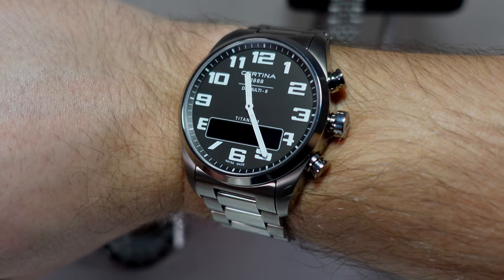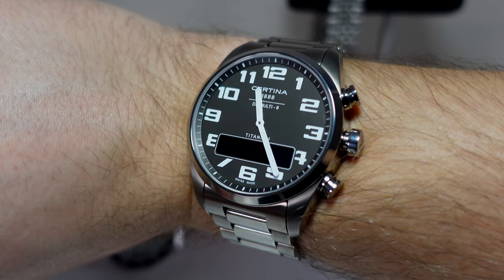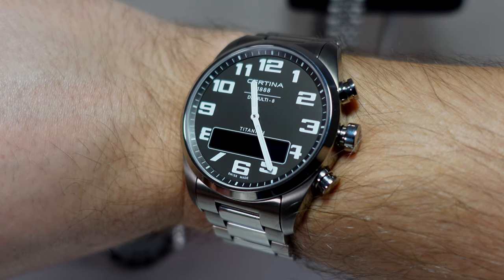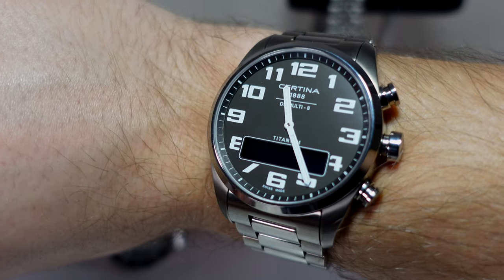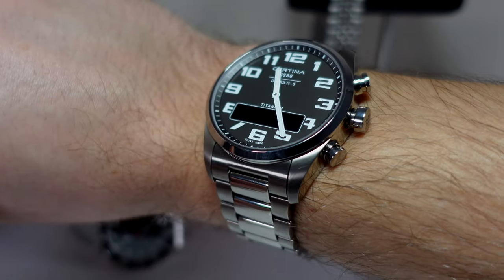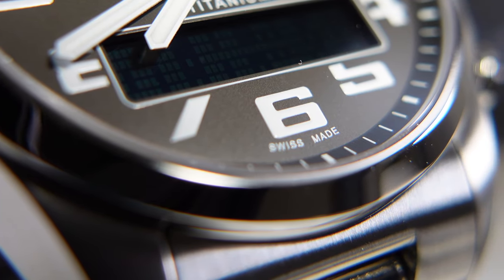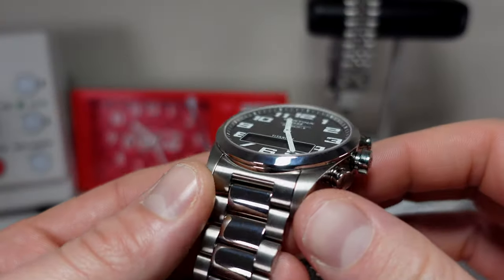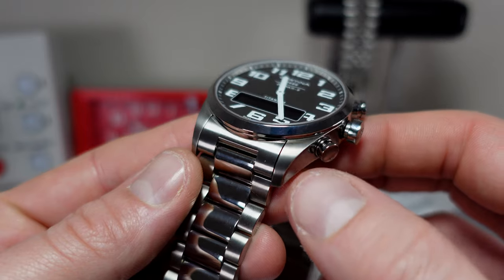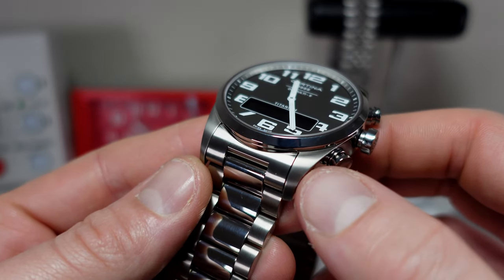It's starting to take the place of my Seiko speed timer as a grab-and-go daily. Obviously in terms of style and design I love the look of the watch. As I mentioned at the start of the video, I'm a big fan of the Breitling Aerospace, and I think this is in a similar vein, although it's obviously not a direct copy — it is very much its own watch. The finishing is absolutely gorgeous — really high quality, really fine, really silky. It's so well done. It's definitely the best finish I've ever seen on titanium.